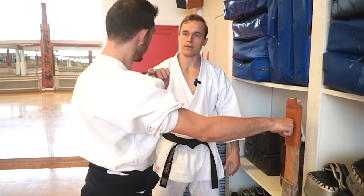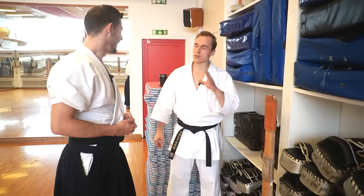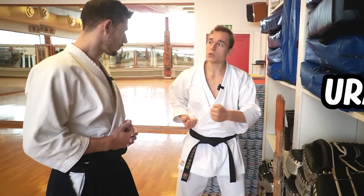The old masters said you should do 200 punches a day, twice on your non-dominant side. So we just did the classical punch — the Tsuki — but you can do other combinations as well. We could do a back fist, called Uraken.